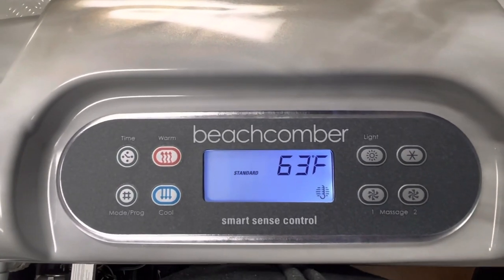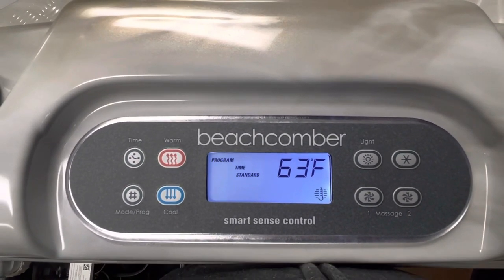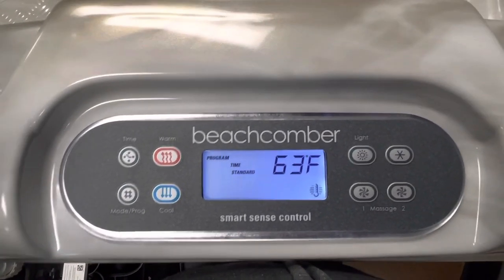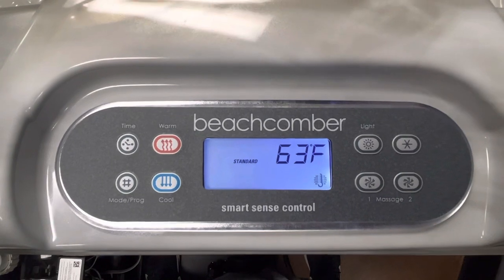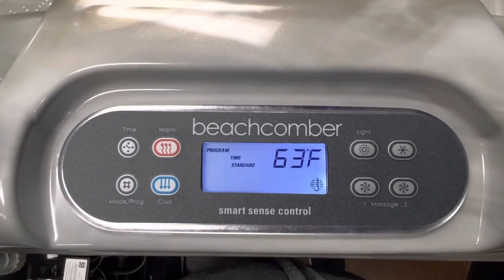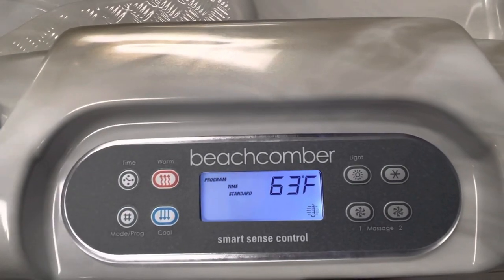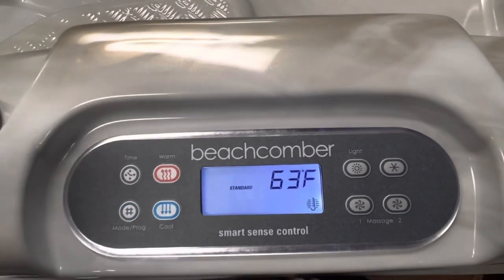Hi, it's Gail down here at Beachcomber Regina and I've got a 700 Beachcomber Hybrid Series topside that I'm just going to go over with you. Right now you'll notice up in the left hand corner it's flashing 'Program' because it wants you to set the time in this hot tub as soon as it powers up. It goes through its sequence and then starts flashing 'Program'.